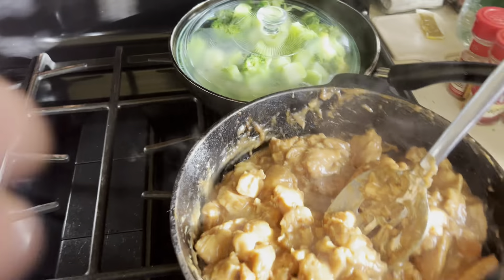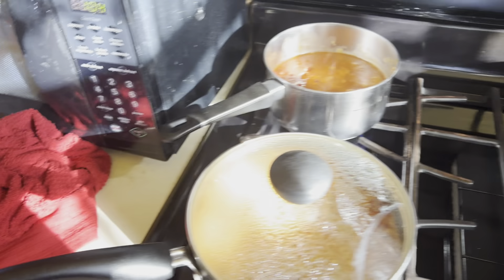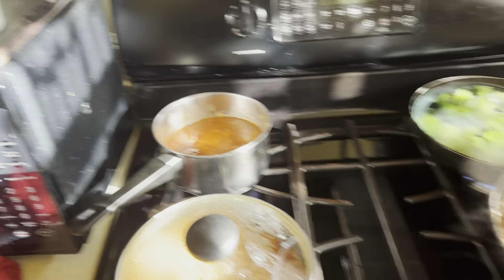I was going to let that sit for 10 plain minutes, but I think I'm about to stir this — hit that. Damn, we back.